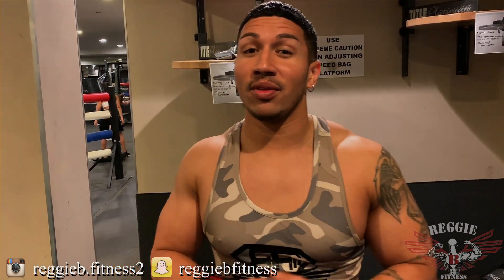Alright guys, there you have it. Now the next time you go to a boxing gym you'll know how to avoid all five of these mistakes that a lot of people make on a daily basis when fighting opponents, hitting bags, or hitting pads. Don't forget to hit that notification button so you know when my next video comes out. It's your boy Reggie B — like the video and subscribe so your boy can be back.